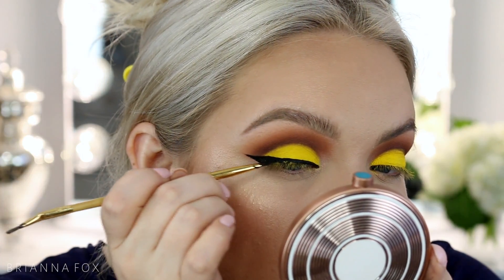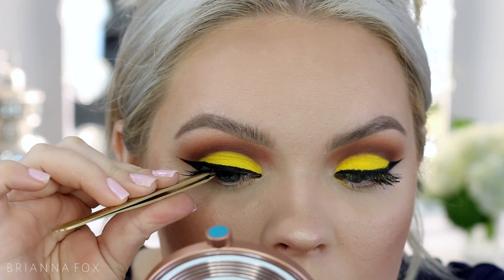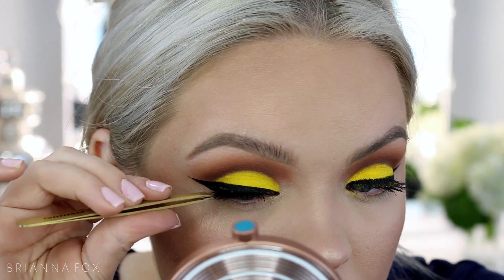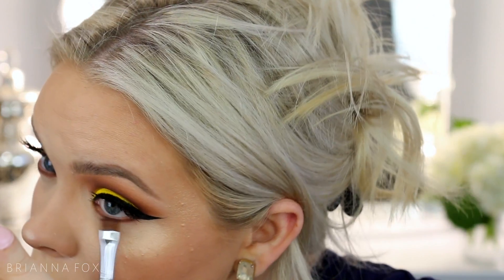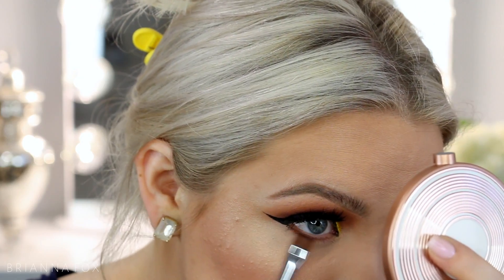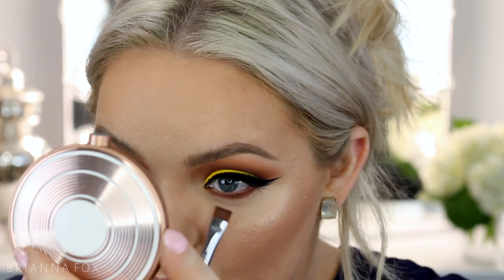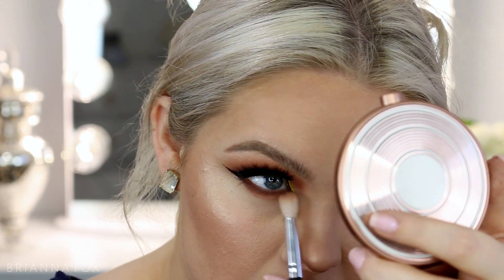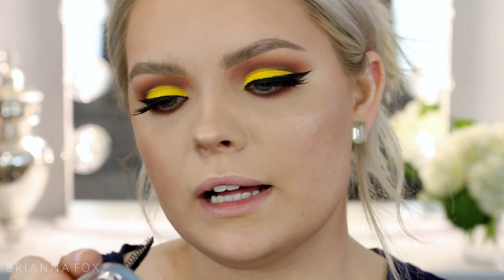I'll link my eyeliner tutorial in the top corner — it covers tips for lining any eye shape including hooded eyes. I finished up the eyeliner and applied mascara, then I'm applying the House of Lashes Iconic lashes — very spiky, full, dramatic and fabulous. Moving onto the bottom lash line, I'm taking Cabin Fever with this E15 flat shader brush from Sigma, wiggling it at the base of the lashes into the inner corner, looking up into my mirror so I can get in there without irritating my eyes.